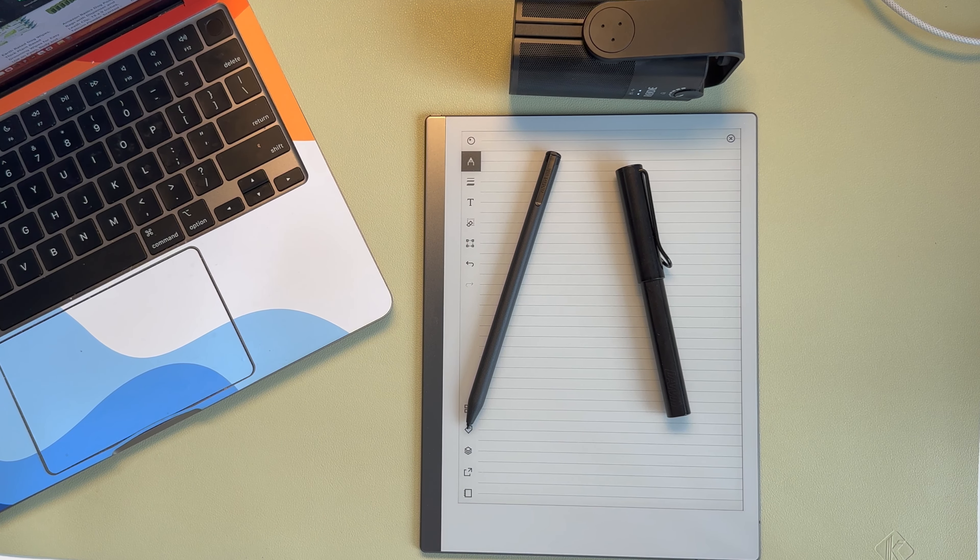Hey guys, today we have the Remarkable Stylus side-by-side with the Lamy All-Star EMR Stylus. Both are one of the most popular styluses out there, alongside others. There are tons of options these days, but today I'm going to specifically look at these two.